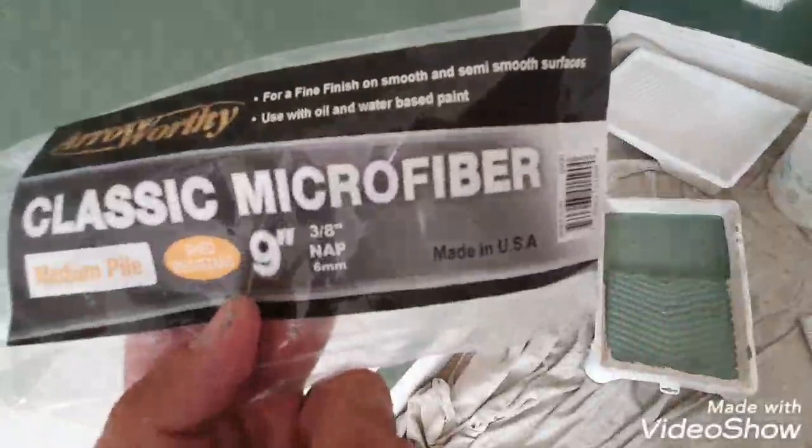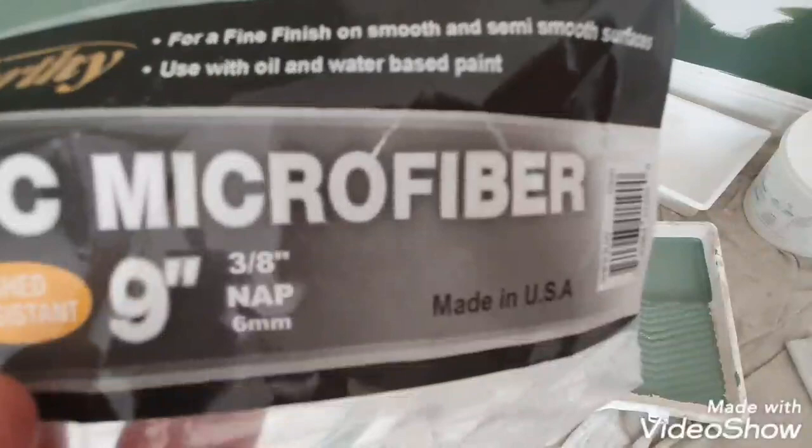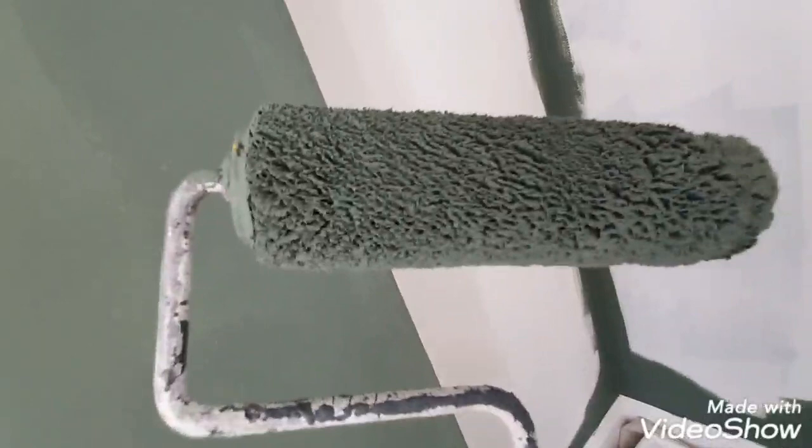This is the Arroworthy Classic microfiber roller — it's a 9-inch and this is the medium pile, which is 6mm. You'd use it on smooth surfaces. This is all new plaster here. I just want to show you — this is over a Purdy cage, the older old-school Purdy cage. It's slightly a tiny bit loose after a while, but that's actually great because once you've washed it out you can slide it off quite easily.